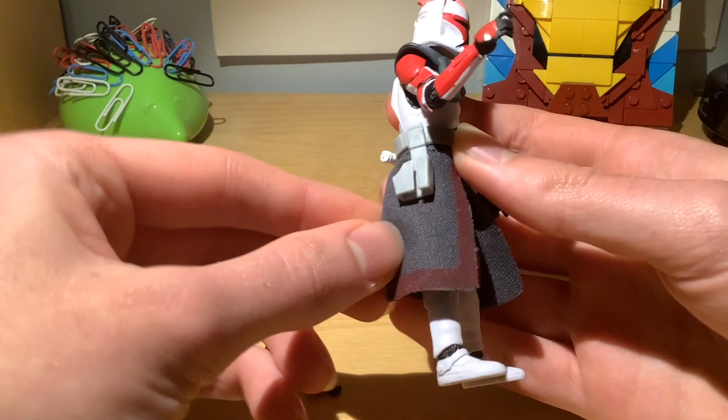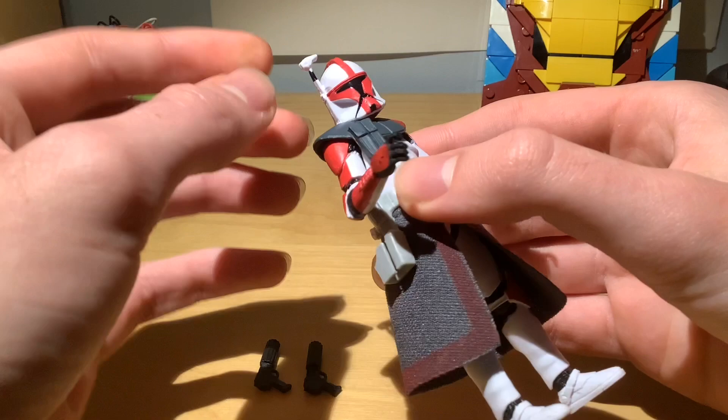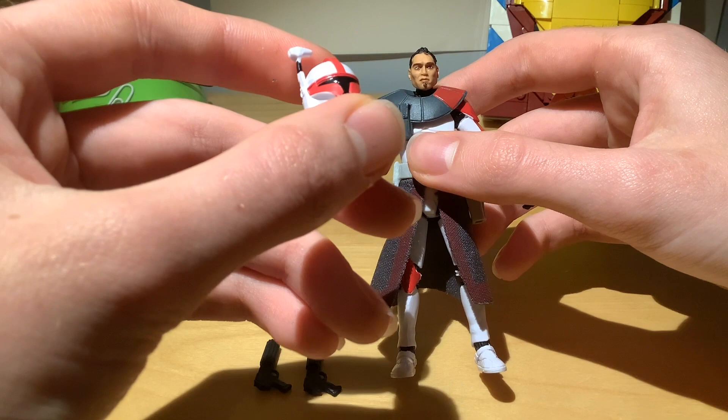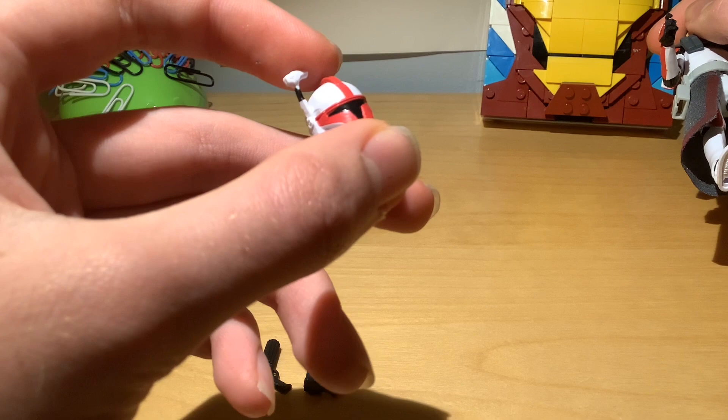We also have a new animated style pauldron and a new helmet with a rangefinder. The helmet is removable. There's no black stripe on this, because it's an animated style — or designed to be partially an animated style figure — which is a bit unfortunate, considering you can still see the moulded line for it if you look closely.